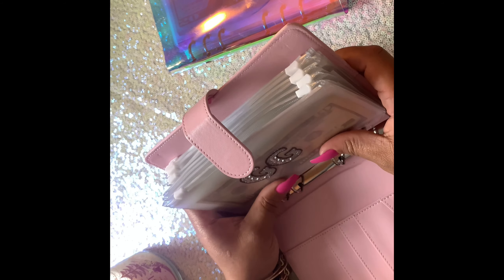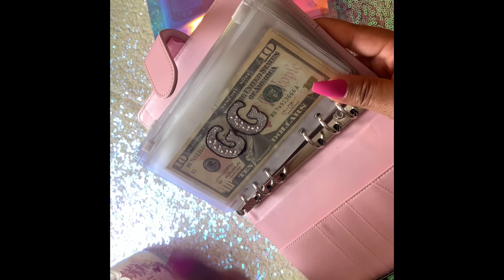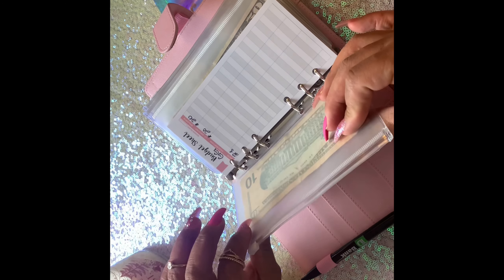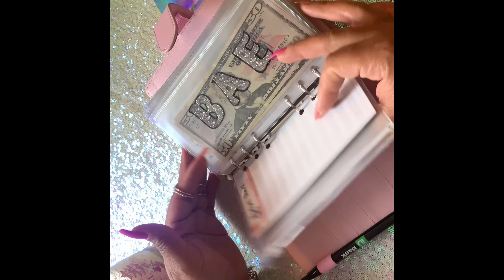This is my sink and fun wallet and we're going to start with me — the lovely GG. I got this idea from Pink Budgets, it's so glam, girly, and blinged out. First, I have 20 dollars in my envelope. I printed these budget sheets off Pinterest and laminated them so I can write on them and erase anytime.